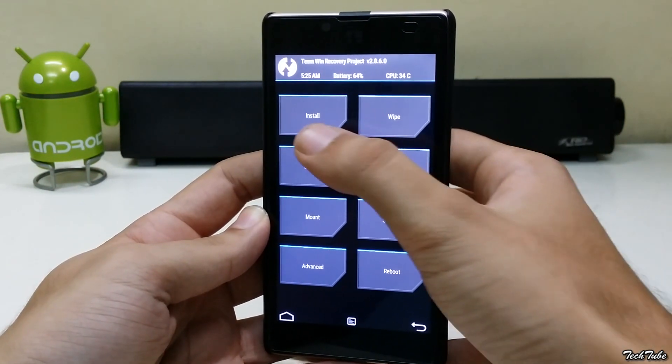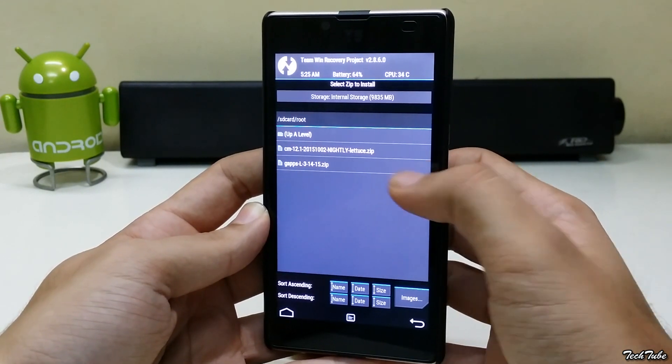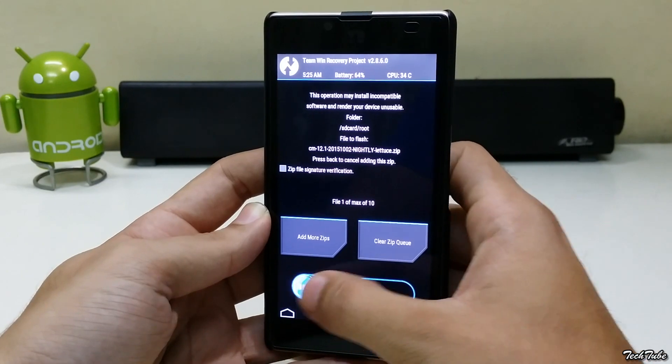Go back and select Install and navigate to the folder where the ROM was saved. Select it and swipe to confirm flash.